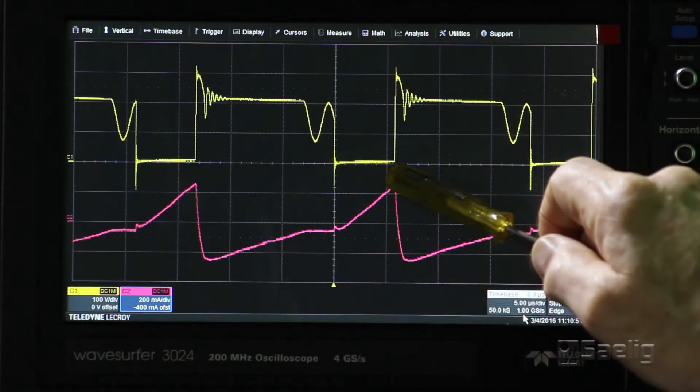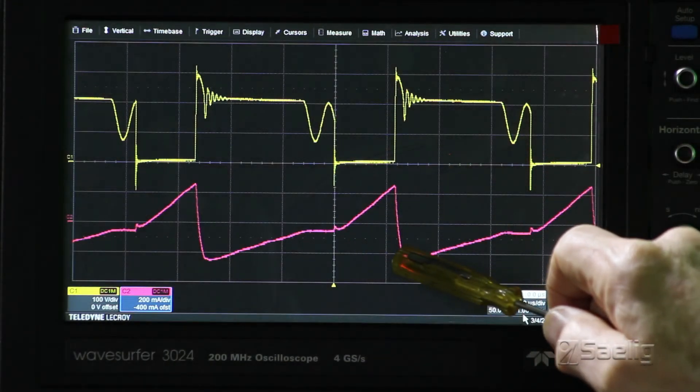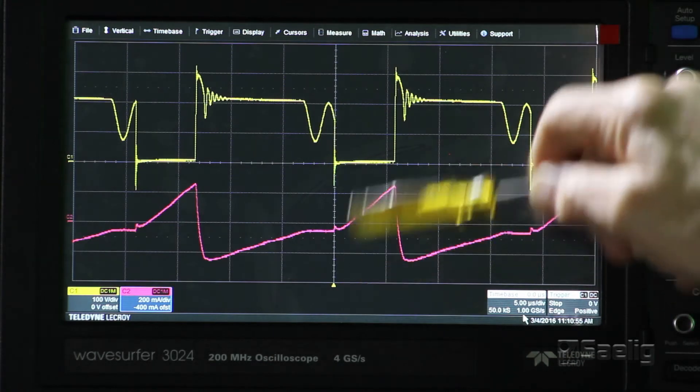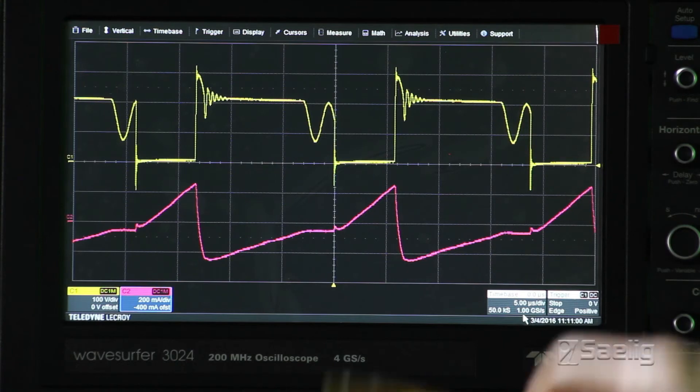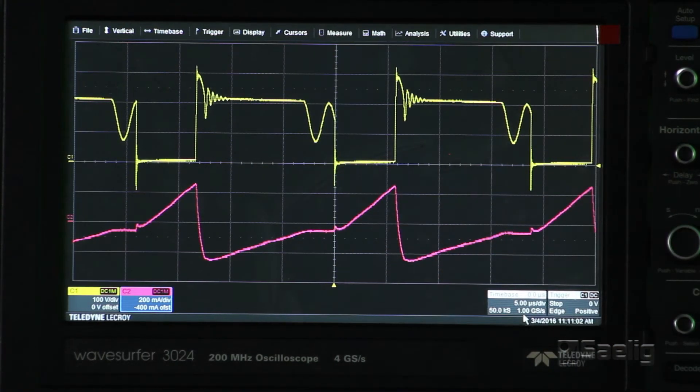You can see current flowing one direction here, then reversing, coming up, and then flowing again. The low points here are when the MOSFET is actually saturated and turned on — you can see the current rising right there. You can see how clean the traces are and how easy this is to do.